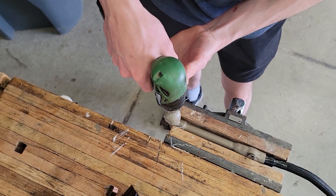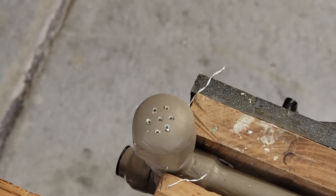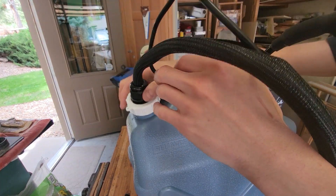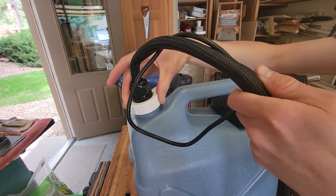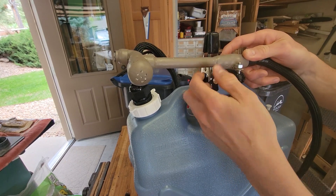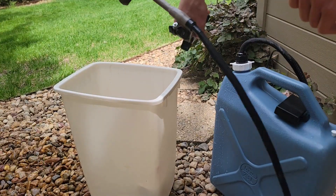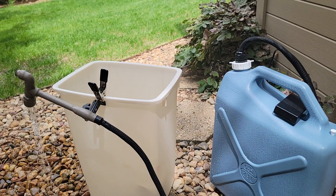Finally, I'm going to drill some holes in the end of the faucet to allow the water to come out in a nice spray pattern that will work well for washing dishes and any other needs I may have. Now that that's all done, a final assembly, and we can see that all the parts look nice and work well together. And finally, a test of the finished product — it has good pressure.